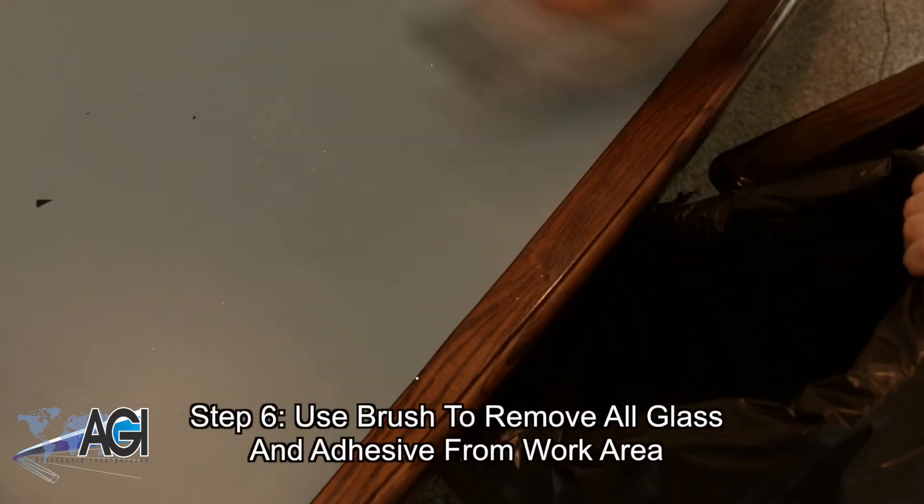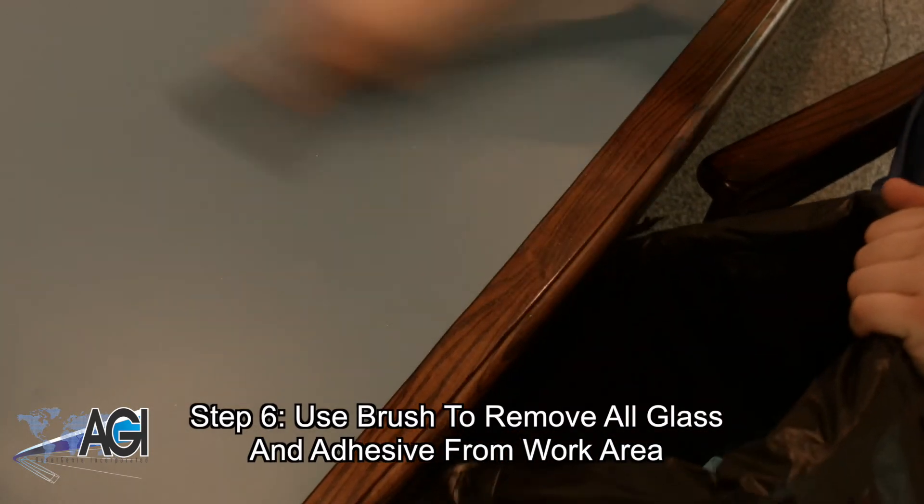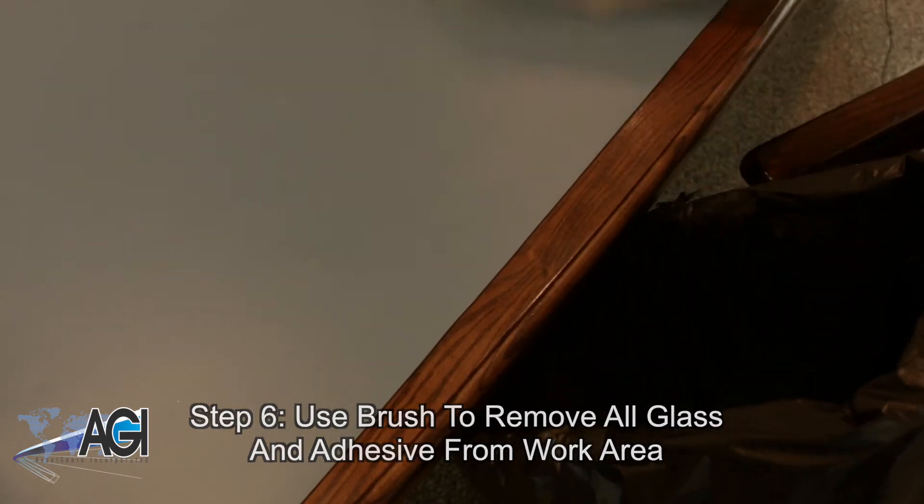Use your brush to remove any and all glass and adhesive from your work area. Not only can it be a safety hazard, but small pieces of glass can be a problem if they accidentally come into contact with your replacement glass.